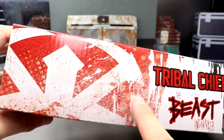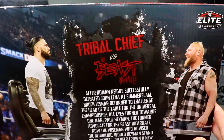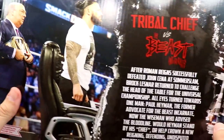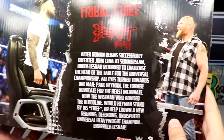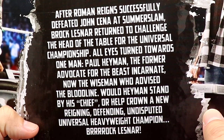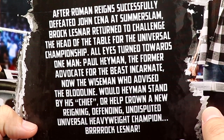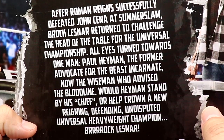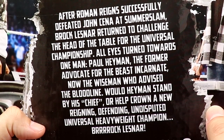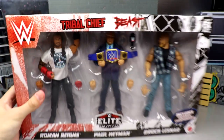You can see the Roman Reigns logo in red and white on one side, and the black and white with the Brock Lesnar tattoo and logo on the other. On the back you get 'Tribal Chief versus The Beast Incarnate,' an image of Lesnar, Roman Reigns, Paul Hayman, and the bio in the middle. The bio reads: 'After Roman Reigns successfully defeated John Cena at SummerSlam, Brock Lesnar returned to challenge the Head of the Table for the Universal Championship. All eyes turned towards one man — Paul Hayman — the former advocate for the Beast Incarnate, now the Wise Man who advised the Bloodline.'